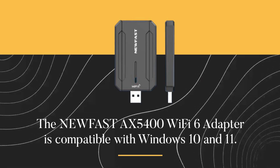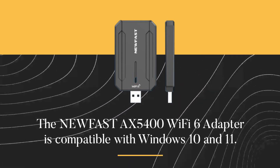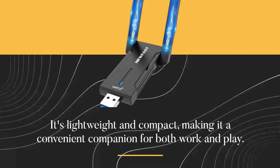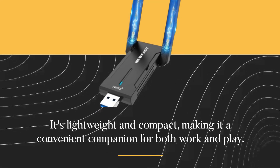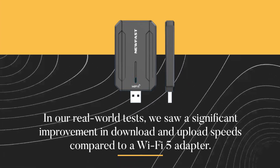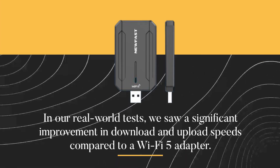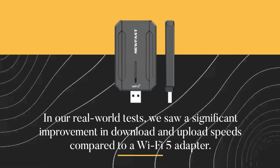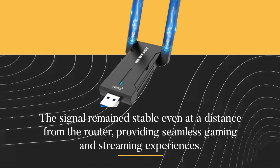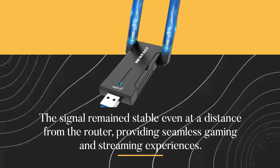The new Fast AX5400 Wi-Fi 6 adapter is compatible with Windows 10 and 11. It's lightweight and compact, making it a convenient companion for both work and play. In our real-world tests, we saw a significant improvement in download and upload speeds compared to a Wi-Fi 5 adapter. The signal remains stable even at a distance from the router, providing seamless gaming and streaming experiences.